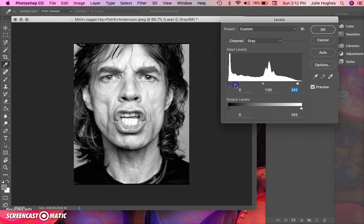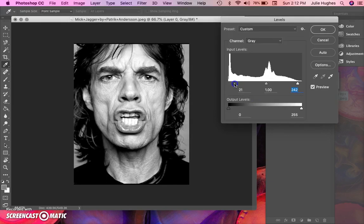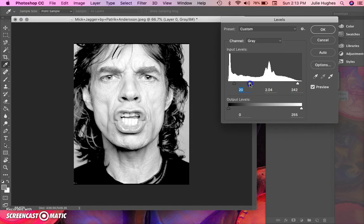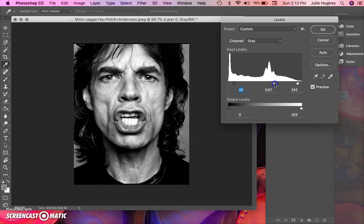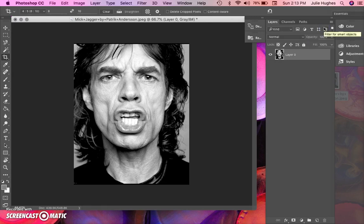Now for the black point — pull it over just a little bit to amp it up. For the midpoint: sliding it toward the black point washes out the midtones, and sliding it toward the white makes them darker — a bit counterintuitive. Leave it somewhere in the middle. When you're satisfied with those levels, hit OK. You'll now have an image that's already simplified from the level adjustments.